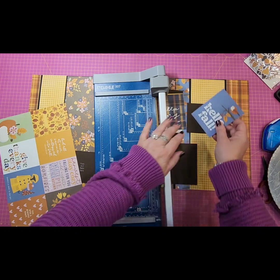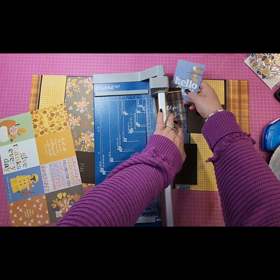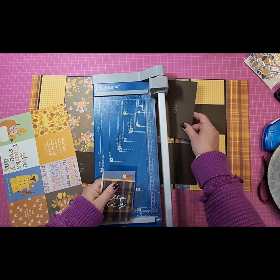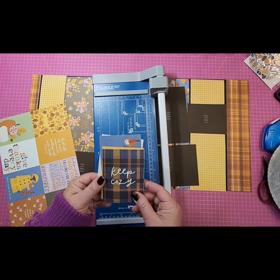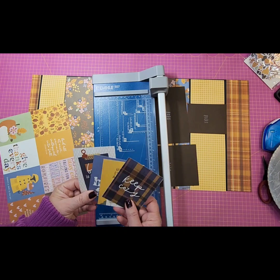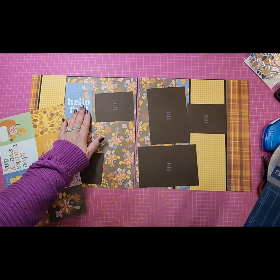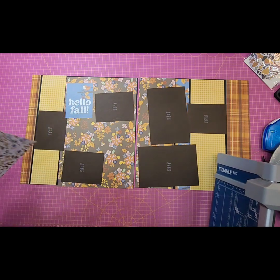Maybe one of these times I will put some of these together and do a little video on that, because it's a nice easy way to make up some cards and a great way to use up some of these cut-aparts that you have left over.